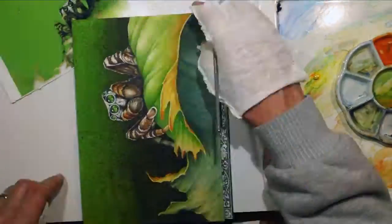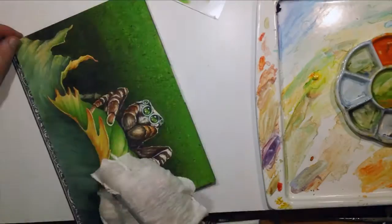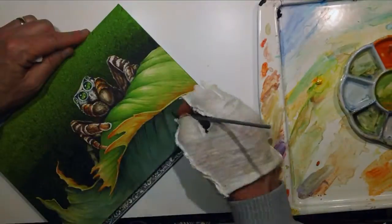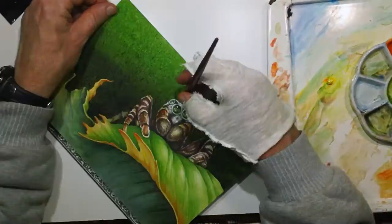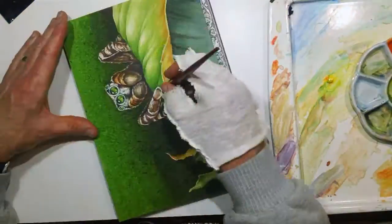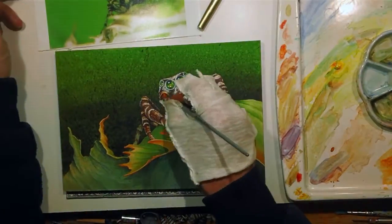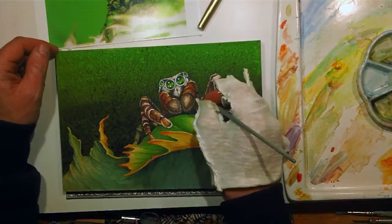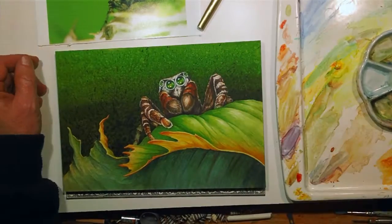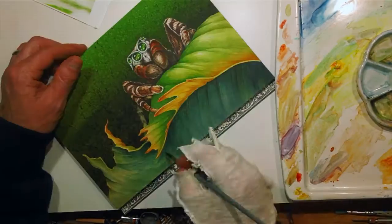At this point I was pretty much just picking out little details and polishing up edges. Eventually I took out a crow quill pen rather than a brush to do some of the really tiny hairs on the spider. It doesn't give me the best control, so I just finished wrapping things up at this point and signed it and called it a day.